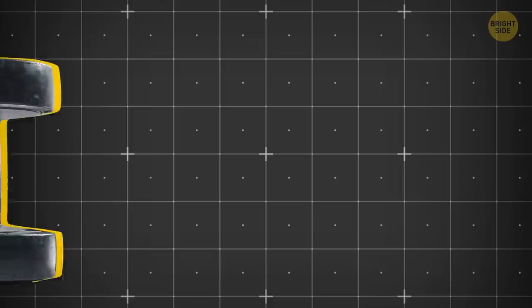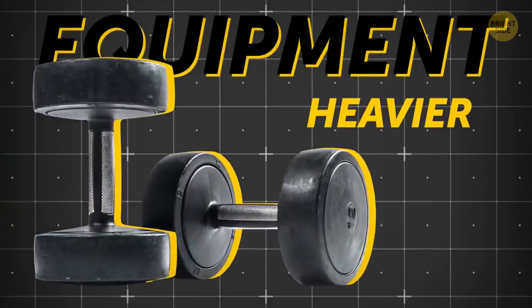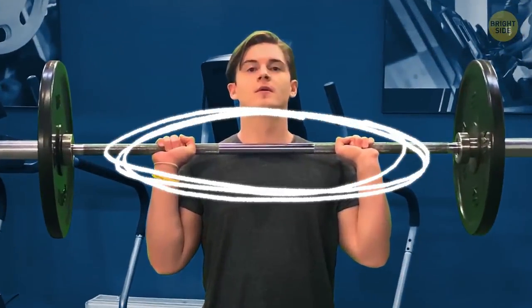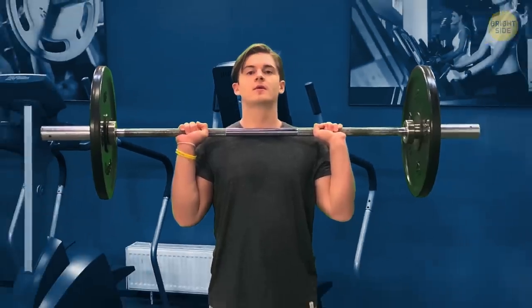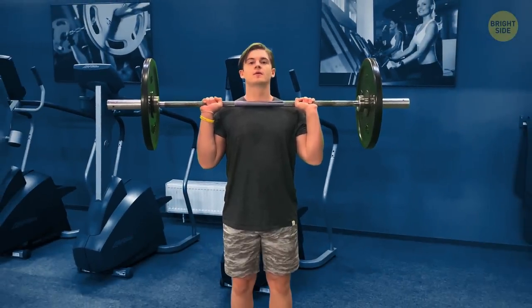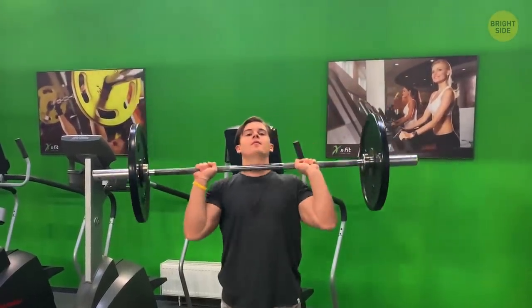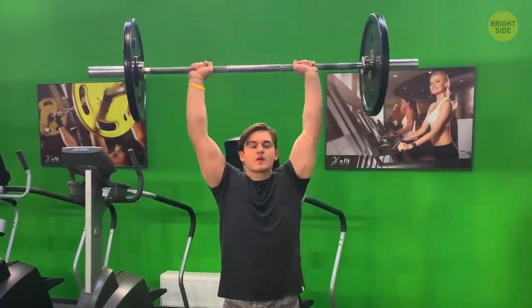Now let's move on to some heavier equipment. Standing barbell press: hold a barbell right over your chest and shoulders, both arms bent. Make sure your wrists are in line with your elbows. Lift the barbell right over your head in a straight line — don't curve it out as you lift.